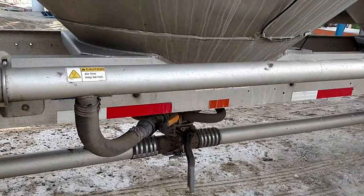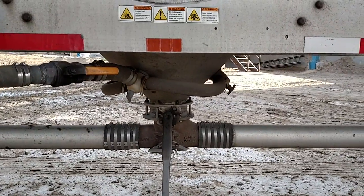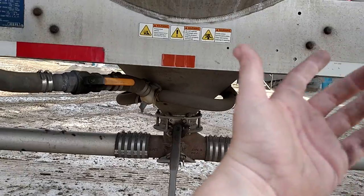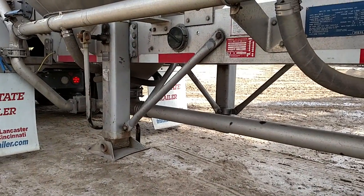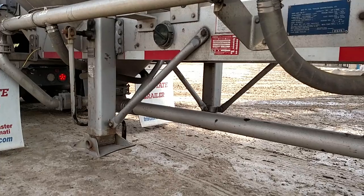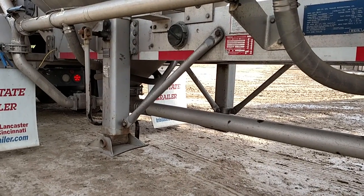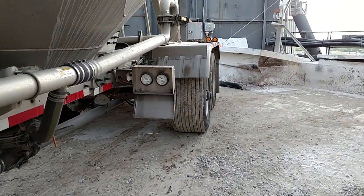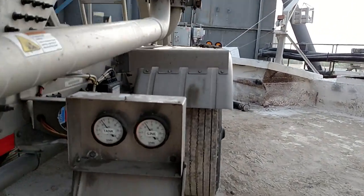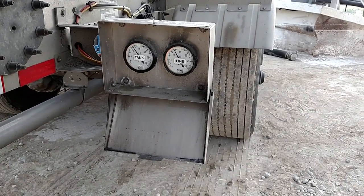We're going to do the same thing when this starts to clean out — I'm just going to shut the valve, close that one, and we'll already have the front one open. When that cleans out, I'll show you how you clean out the trailer. Just slowly build — I'm going to push the valve.